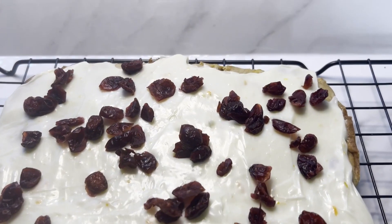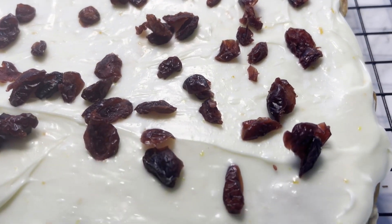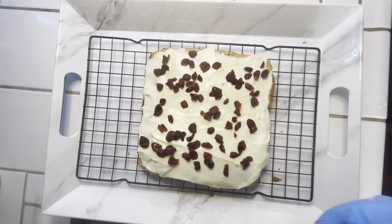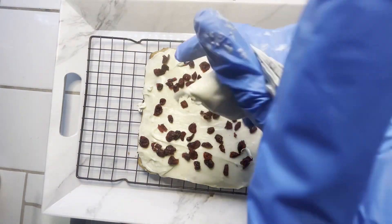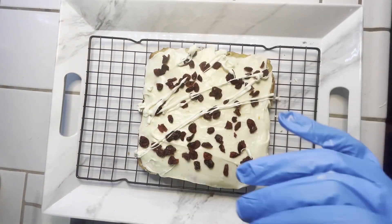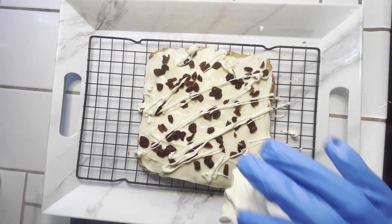Y'all look at these! If you guys like content like this, please leave it down in the comment section and also consider subscribing. Now we're going to use some of our melted chocolate and just put a little glaze on top — this chocolate is going to harden and keep those berries in place.